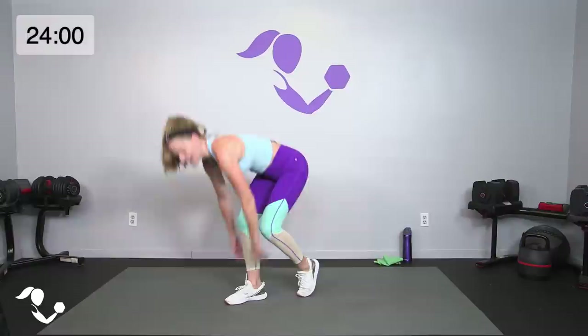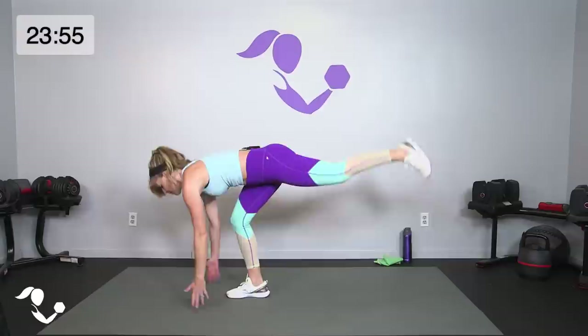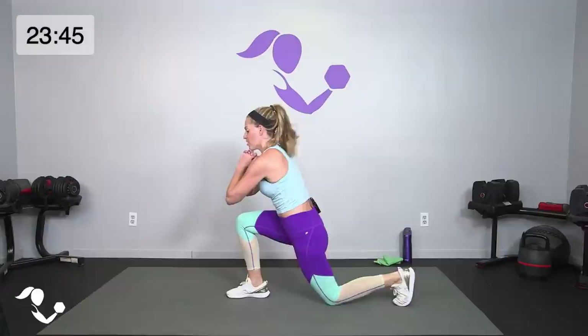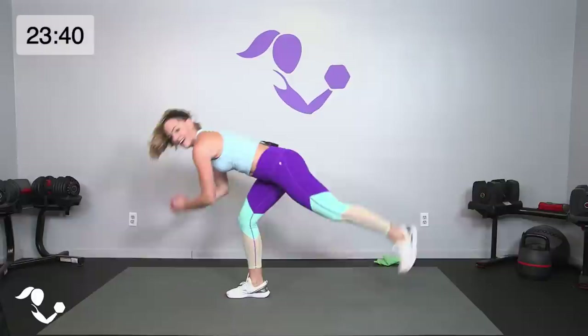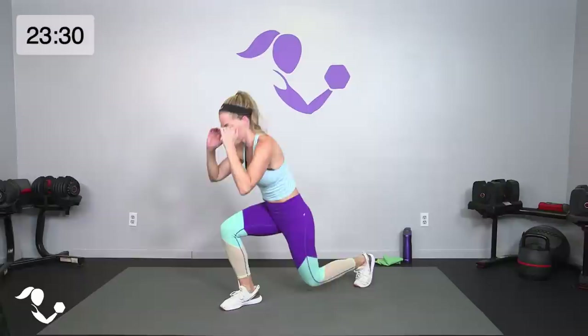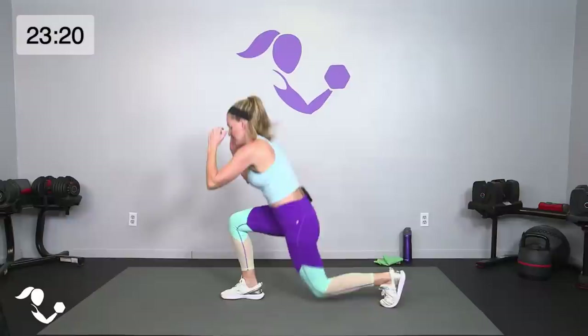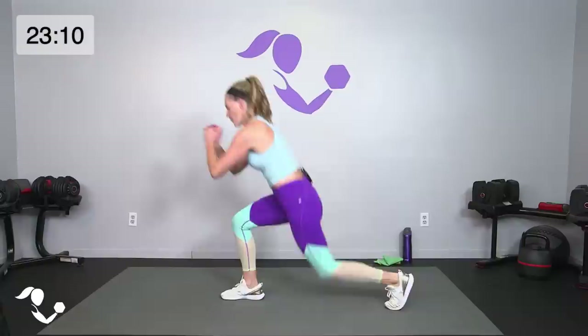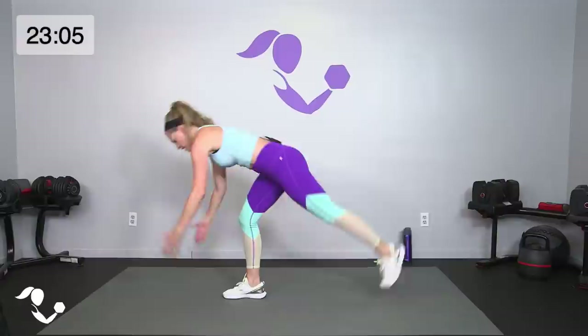All right — lunge and up, lunge and up. If you can, lunge, take it forward — if that's too much go back to that kickstand. Breathe and up. Five, four, three, two, one. Now a little jump with the lunge then the deadlift — last 20, then we switch legs. Jump at the bottom, deadlift, jump at the bottom. Modify without the jump — just a little pulse with the kickstand. Five, four, three, two, one — yes!